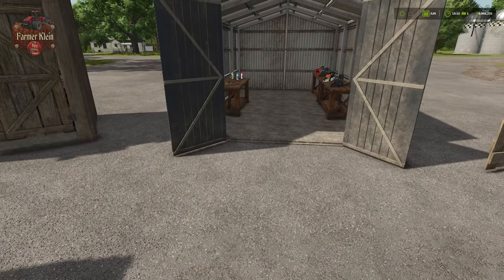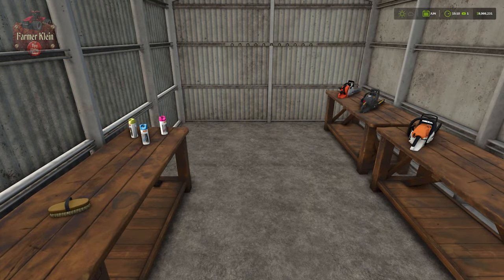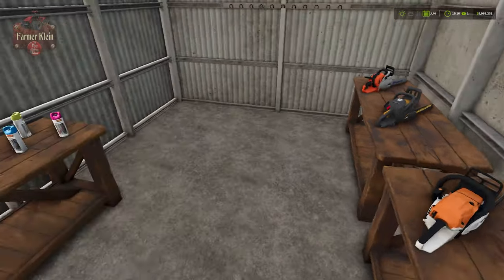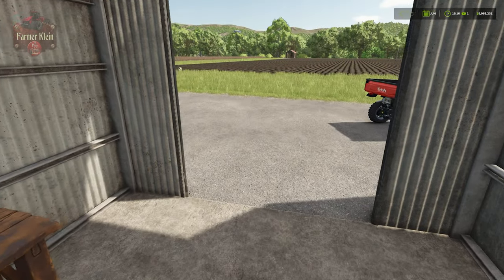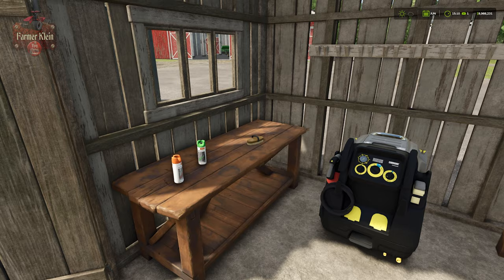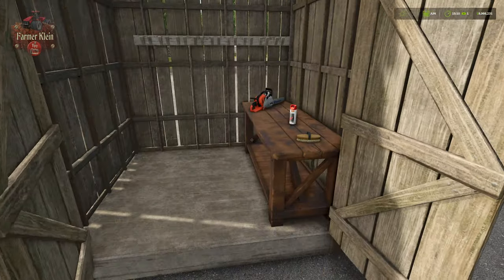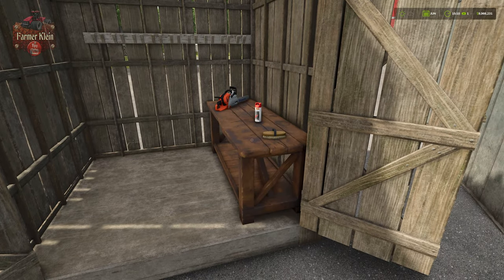Each tool shed has its perks and its negatives. The large tool shed is obviously going to be able to store the most — it has areas for four chainsaws, three marker paints, and one horse brush. The medium tool shed supports two chainsaws, two marker paints, and one horse brush. While the small tool shed supports a single chainsaw, marker paint, and horse brush.